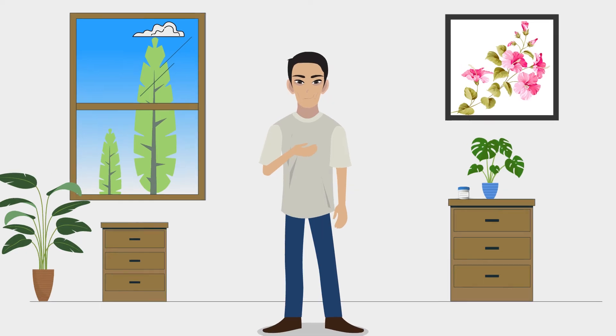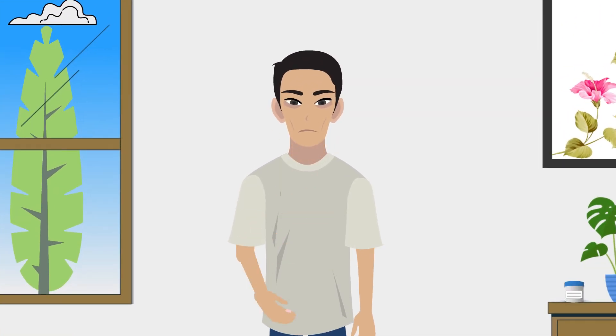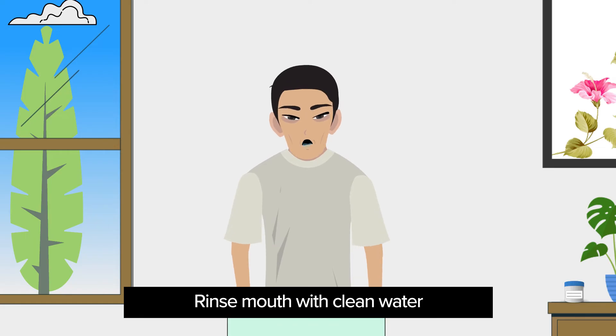Step 2: Remove any food or any other substance in your mouth and rinse your mouth with clean water.